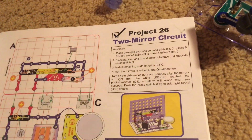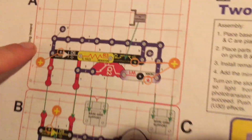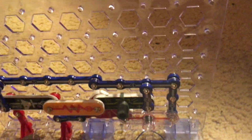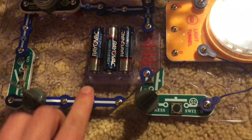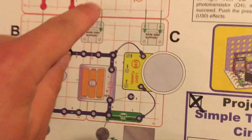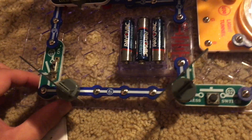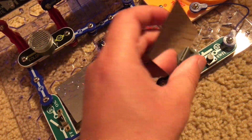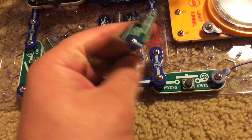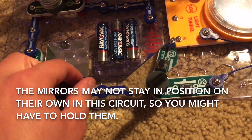For project 26, two mirror circuit, we are going to use the main base grid as the vertical part of the circuit, plus two smaller grids. Grids B and C are pushed together so that they form a full-size grid. We're using both mirrors, which will be mounted at roughly 45-degree angles on the circuit.